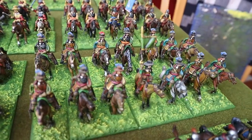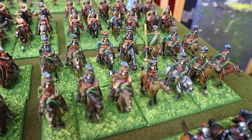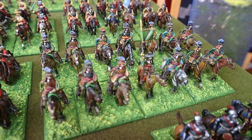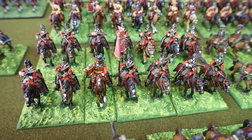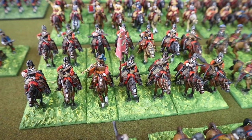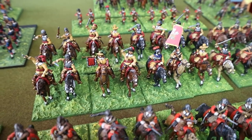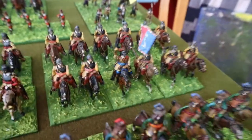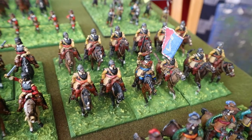Another one of my favourites — I think there's a Warrior figure in the front carrying the standard, but there's no way I was going to get rid of him. Regiment of Parliamentarian horse, regiment of Royalist horse, and another regiment of Parliamentarian horse.